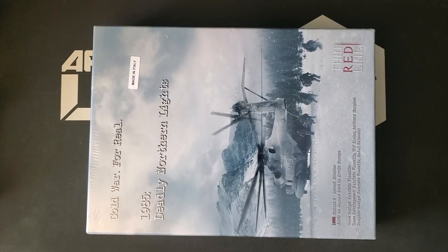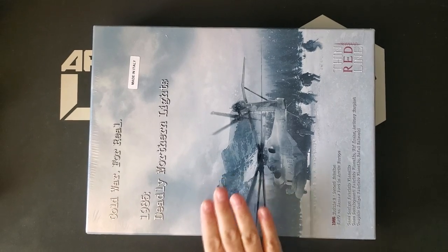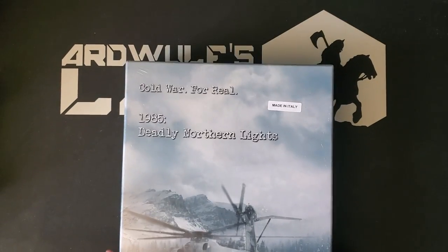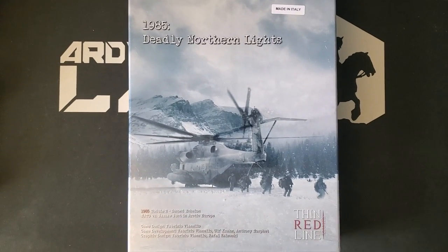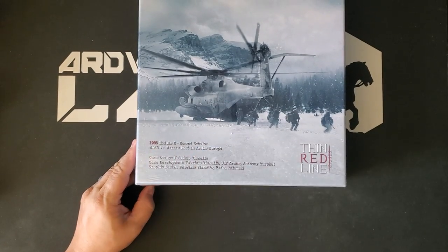Hey folks, it's Ard Wolf. Welcome. We have an unboxing today of a brand new product. This is a buddy unboxing because I didn't order the new version of Deadly Northern Lights from Thin Red Line Games. This is the second game in the 1985 series, which began with 1985 Under an Iron Sky, and we can see that this is Module 2 Second Echelon.